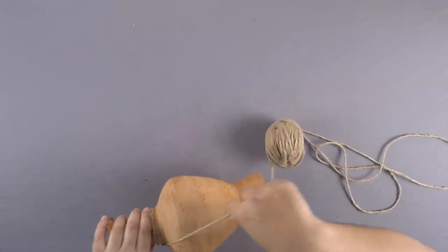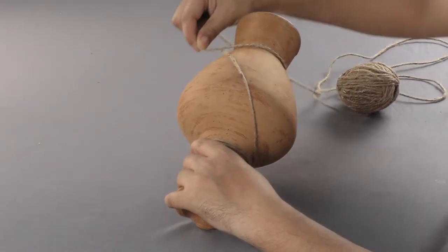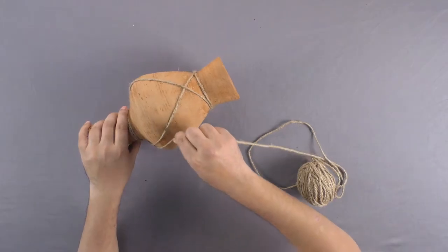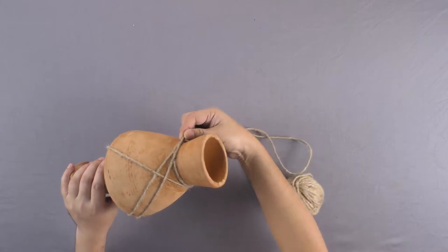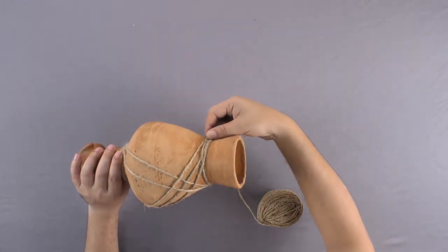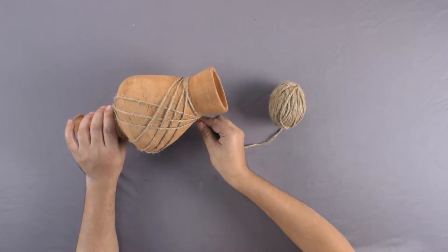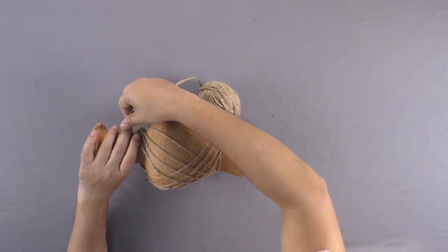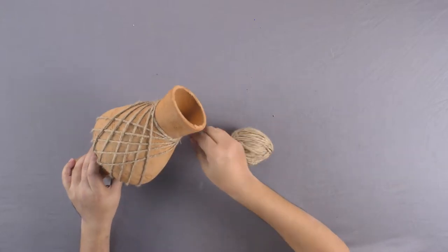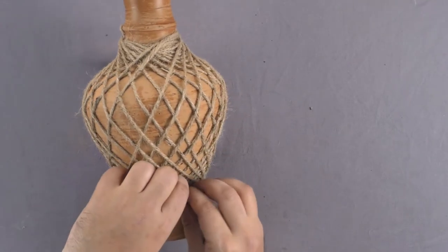Tie a jute rope on the raised middle portion at the top to make a random design in any way you want, just like this. Once your design is complete, tie the end.